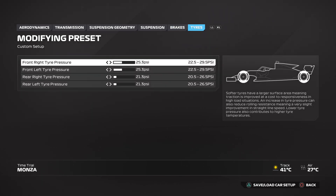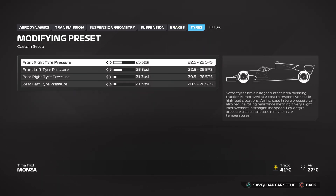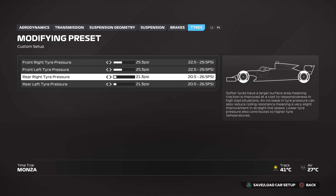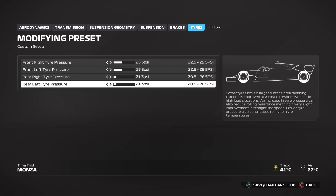Lastly, we move to the tyres. You want the front right tyre pressure at 25.3 and the front left tyre pressure at the same 25.3. The rear right tyre pressure and the rear left tyre pressure you want both at 21.3.